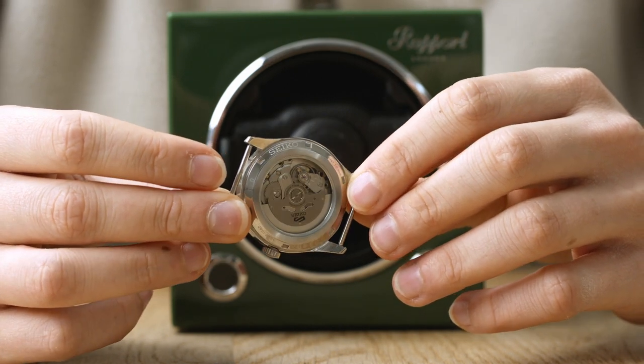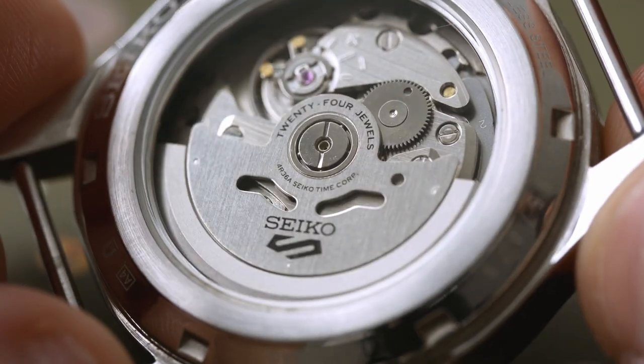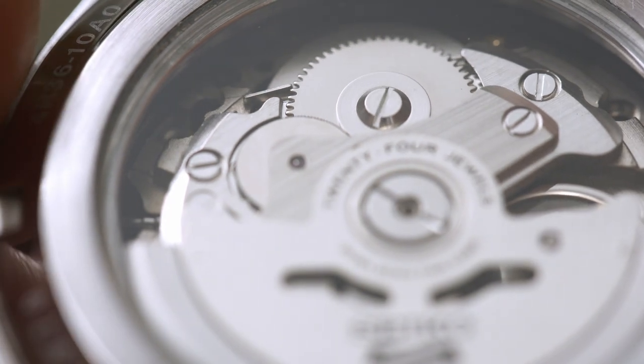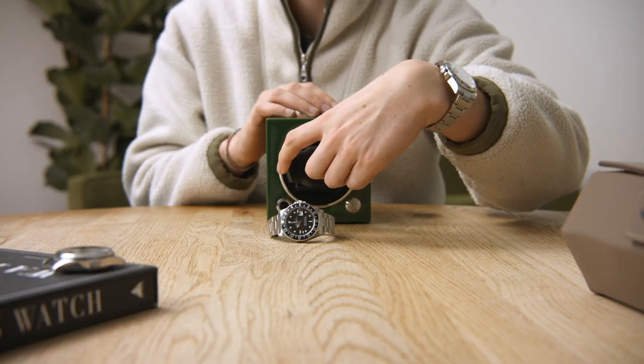If you own an automatic watch, you may want to invest in a watch winder to ensure that the complex movement keeps performing and doesn't seize up over time. And let's be honest, when a watch has been off your wrist, manually winding it every few days can be tedious. Enter Rapport London — this is our Single Evo watch winder.